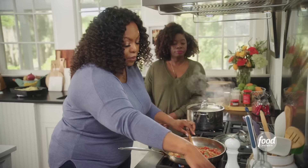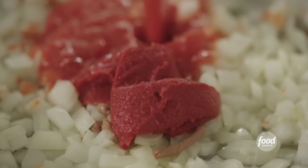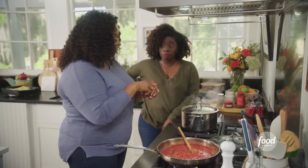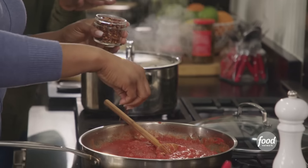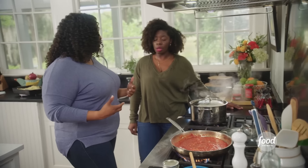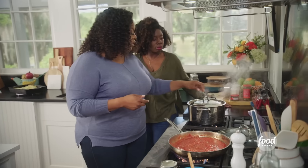Two tablespoons of tomato paste. I have one can of crushed tomatoes. A pinch of red pepper flakes for just a little heat, a little spice. And while that simmers, it needs to thicken up just a little bit with the paste and the crushed tomatoes.